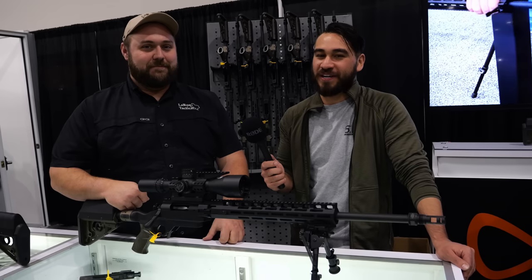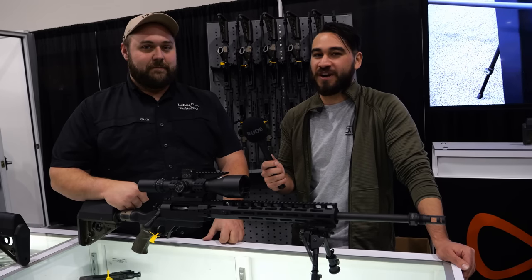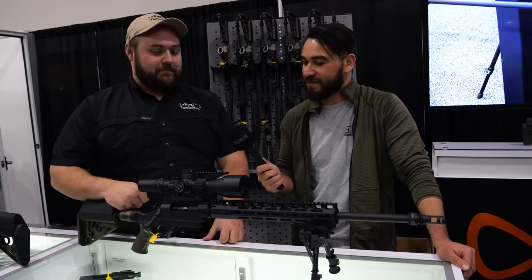Hey guys, Luke C here with TFB TV. We're back here at the SHOT Show floor for SHOT Show 2023, here at the LaRue booth to talk about the new Siete. Ethan, what's going on with the Siete?